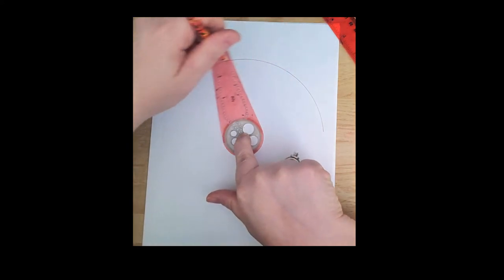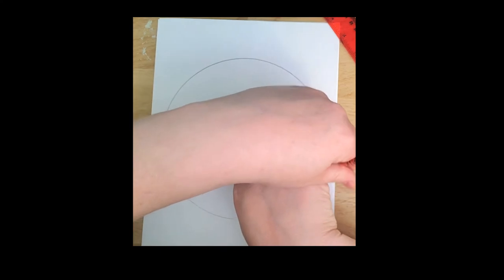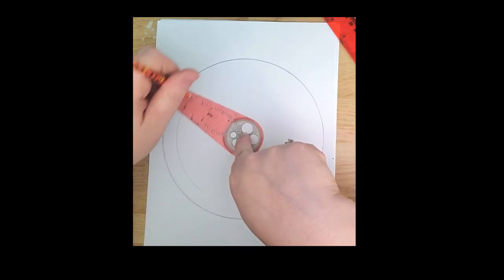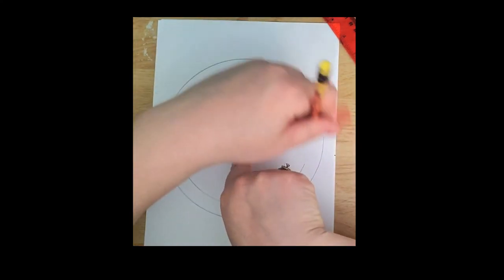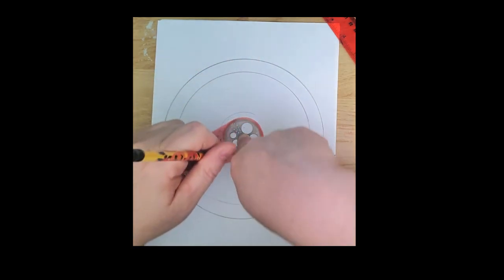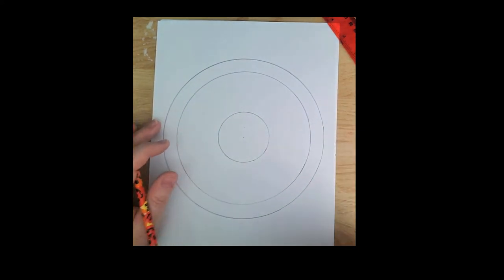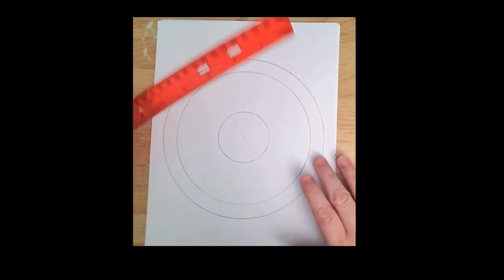All I'm doing is moving my pencil — my left hand stays still. I want another ring on my mandala, so I'm going to come in just a couple more sections and do another one, and then maybe a center ring. That's how you use a circle maker.